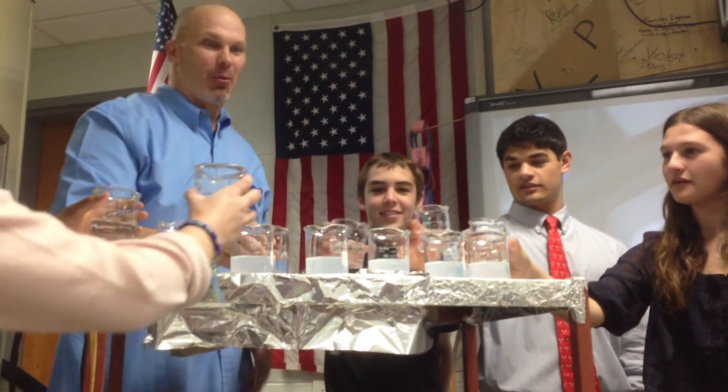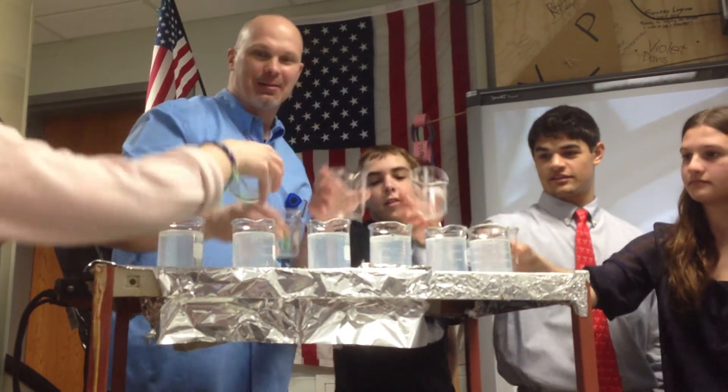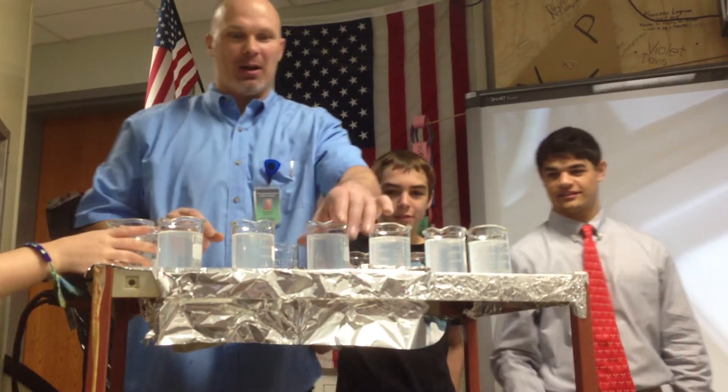In your beaker — one, two, three, pour. Put it down, get out of the way. See if we get what we want, what we like here.